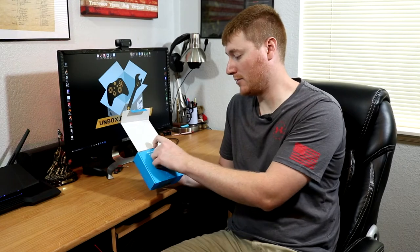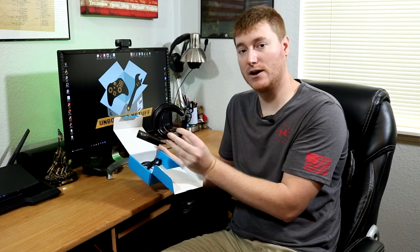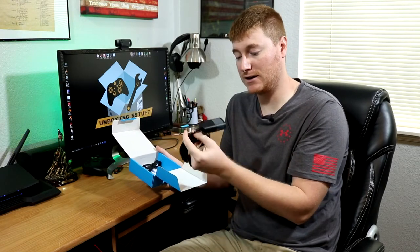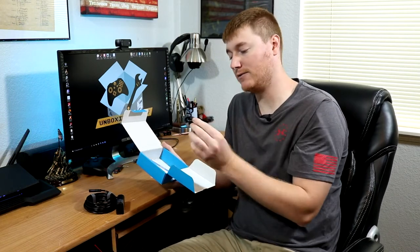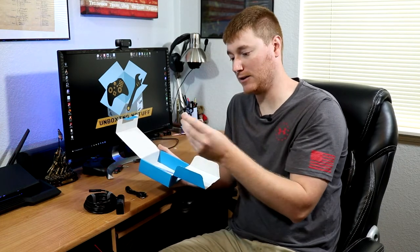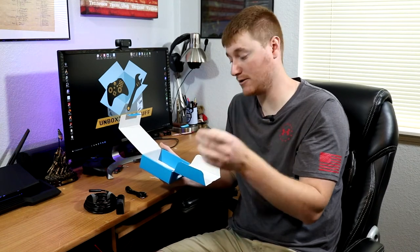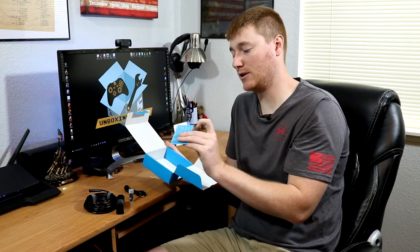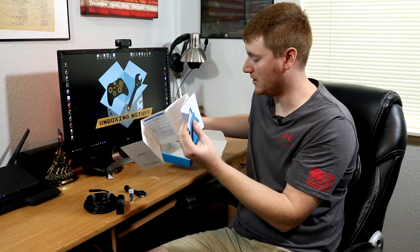So we just have a cardboard box here. Inside we actually have our wireless endoscope with a couple of Velcro straps and a couple of simple buttons and switches on there. We have a charging USB cable. We have a little plastic container with three of the included accessories that can go on the endoscope. And then we have a troubleshooting card, a warranty card, and the instructions.